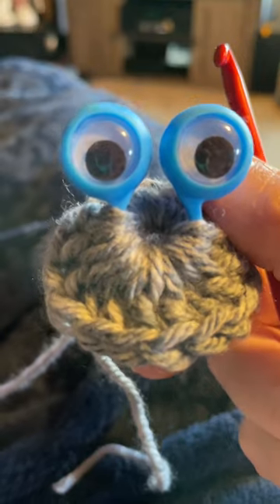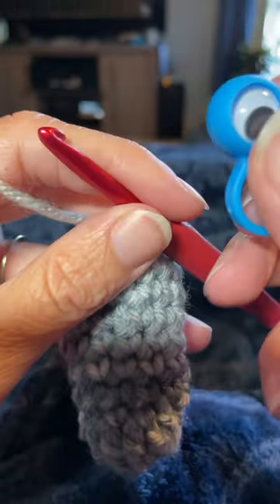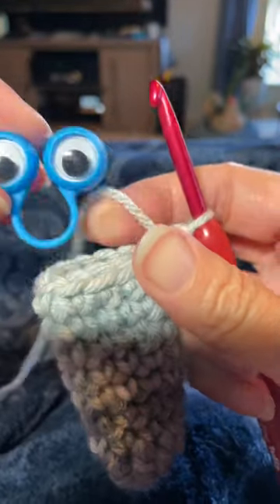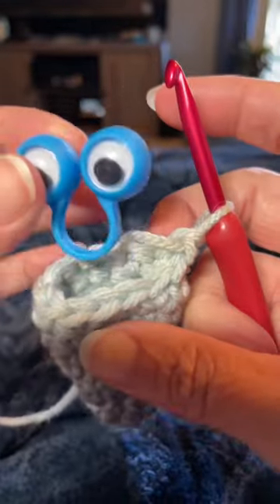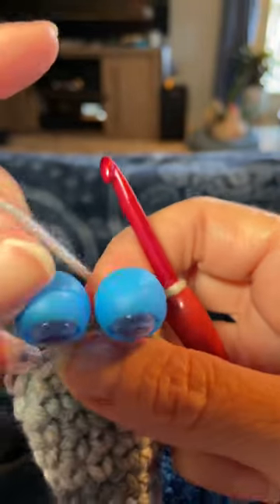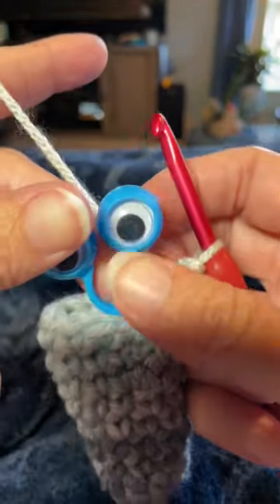This is how I like to put my little googly puppet eyes on when I am just working in the round and I want them to go in straight. I just kind of put them right here — it depends if you're putting them in the back or the front; I like to put them in the front. What I like to do is work like two rows over the googly eyes, which helps keep them straight — sometimes I try to do three.